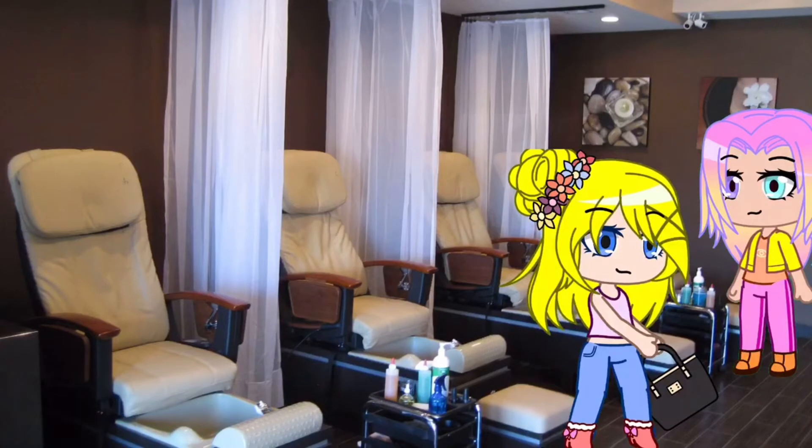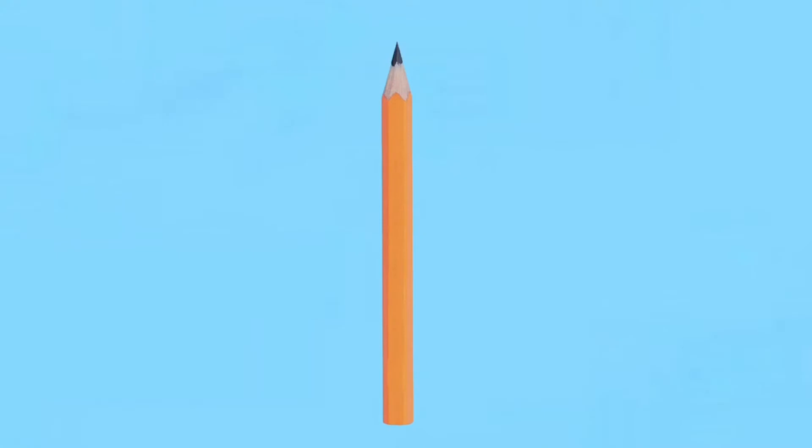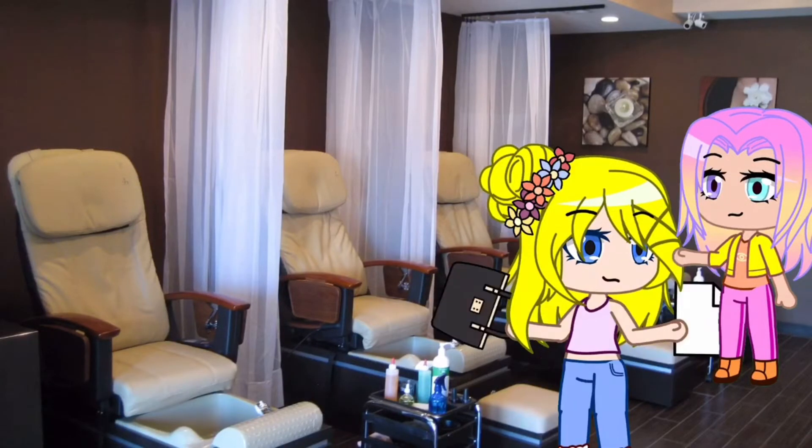Let me write you a check. Oh no, I don't have a pencil. Don't worry, I can fix this. Take an old golf pencil, saw it in half, and glue the top half to your nail. Wow! Thank you — now I won't have to worry about not having a pencil. Here you go.